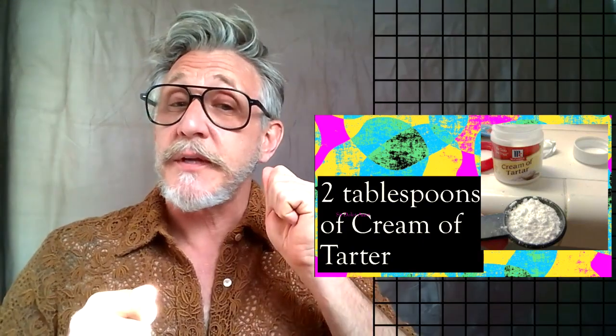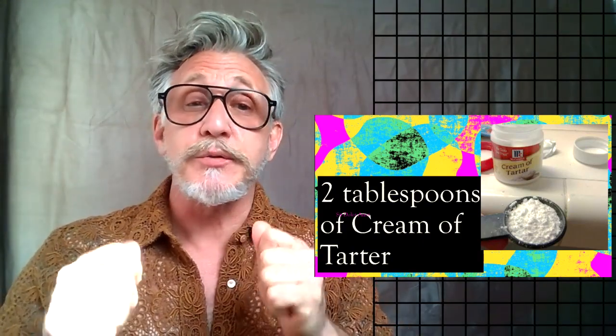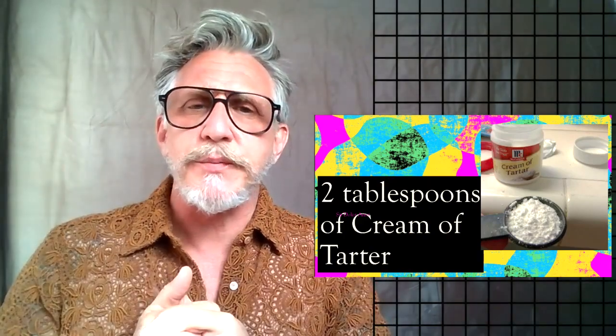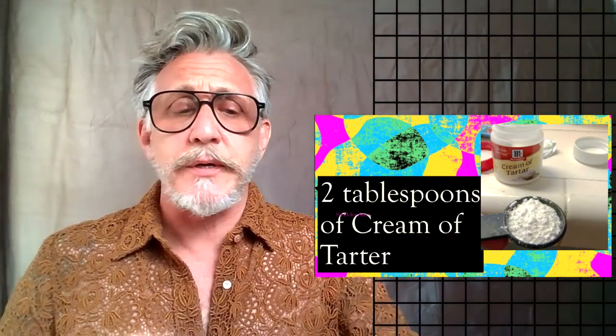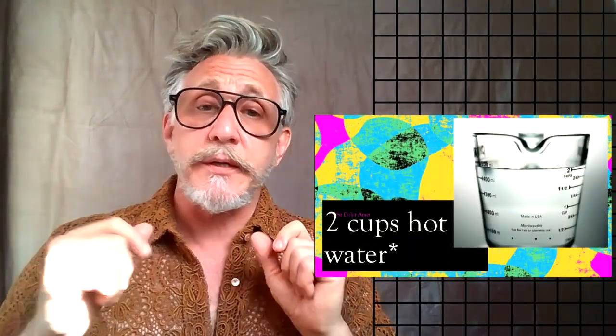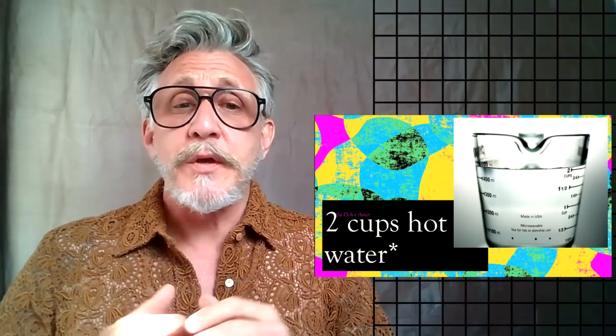We're going to need two tablespoons of cream of tartar. Make sure when you're doing these measurements, a tablespoon is very different than a teaspoon — this is two tablespoons of cream of tartar. You can find cream of tartar in the spice section of almost every grocery store out there. It's pretty easy to get a hold of.